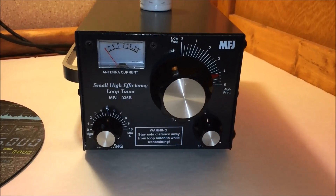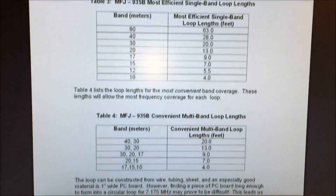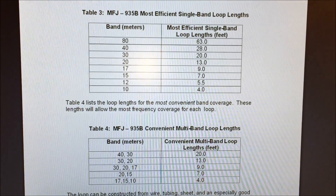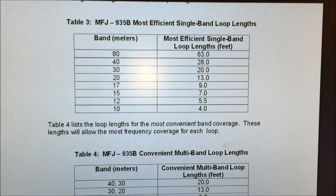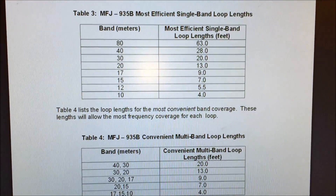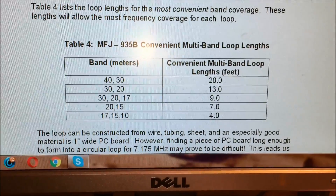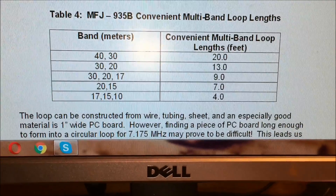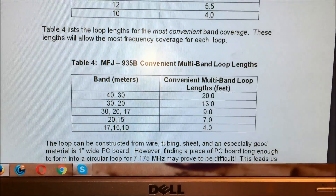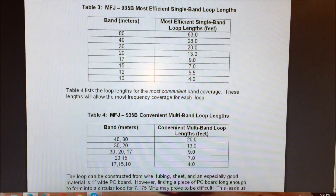We're going to get right into it and go straight to the operating of it on Field Day in the video. Check out the website — the manual is online. For Winter Field Day, I'm doing a 20 meter loop. It says 13 feet is the most efficient single band loop length, so a 13 foot piece of wire in a loop form will cover 20 meters. For 30 and 20 meters, a 13 foot loop. For 17, 15, and 10 meters, it's only 4 feet of wire — that's a small loop. You can use anything to make the loop; it could be square or triangle or whatever. This thing will tune a wet noodle.